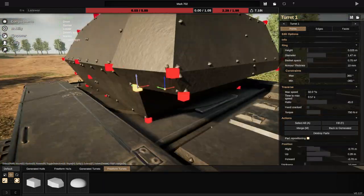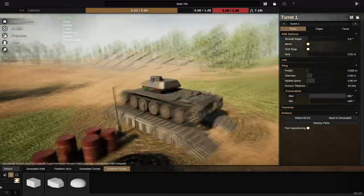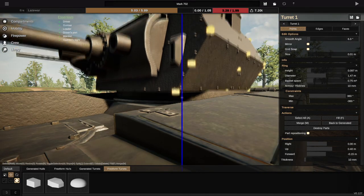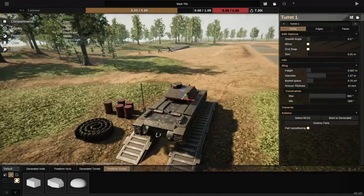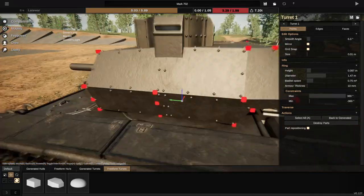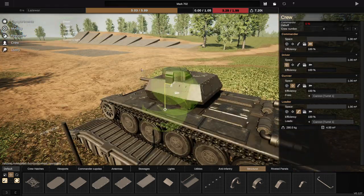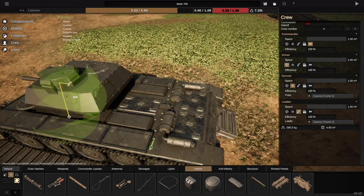I'm not going to claim the Covenanter was a good tank — I know it was awful — but it does look good, and ultimately, isn't that the most important thing when you're building a tank? No. Anyway, I think I've talked about the tank enough, to be entirely honest. Let's talk a little bit about the channel.